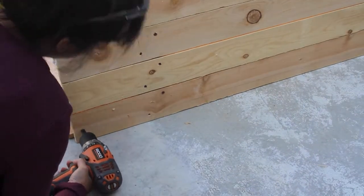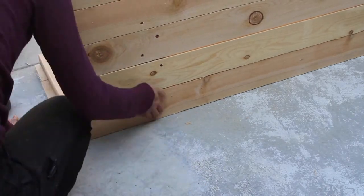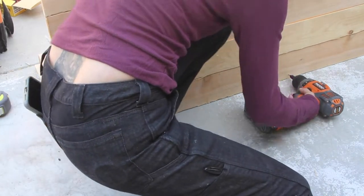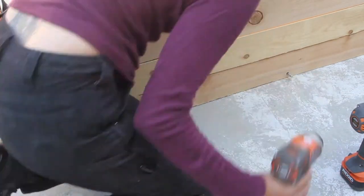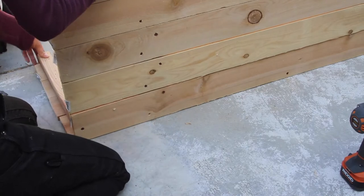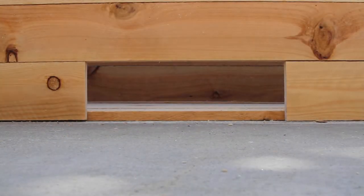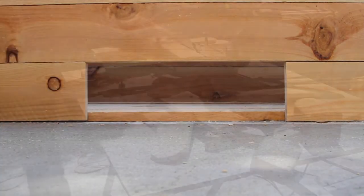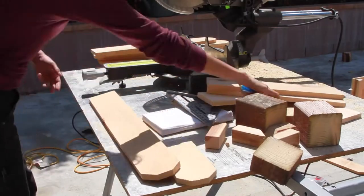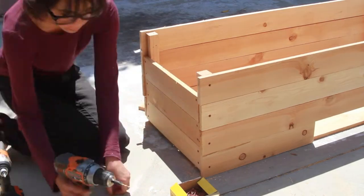Now I place the bottom up against the front and screw them into the side pieces that we attached earlier so that they stay attached to your planter. It fits! For the sides, just measure the length that you need and cut away, then affix it to the 2x2 that you attached before. And now you have your base for your planter.